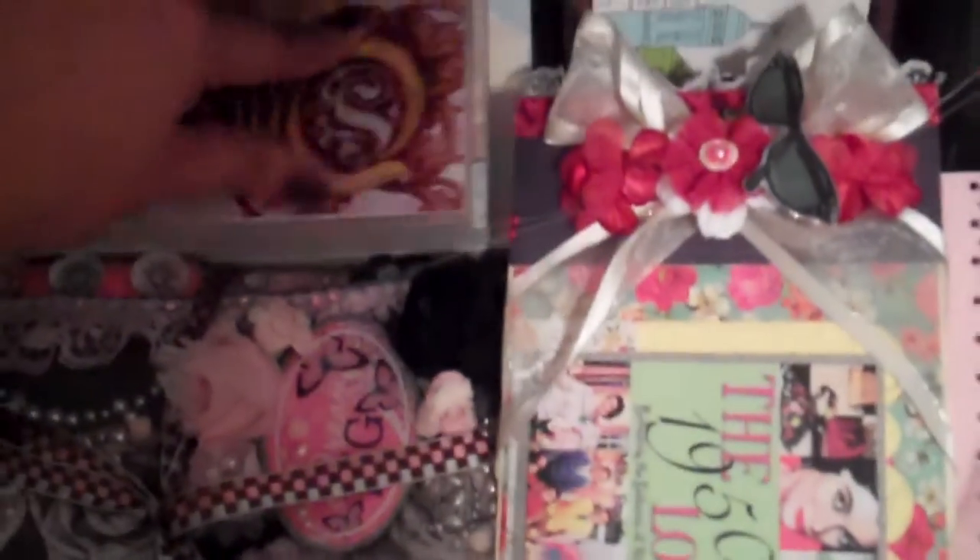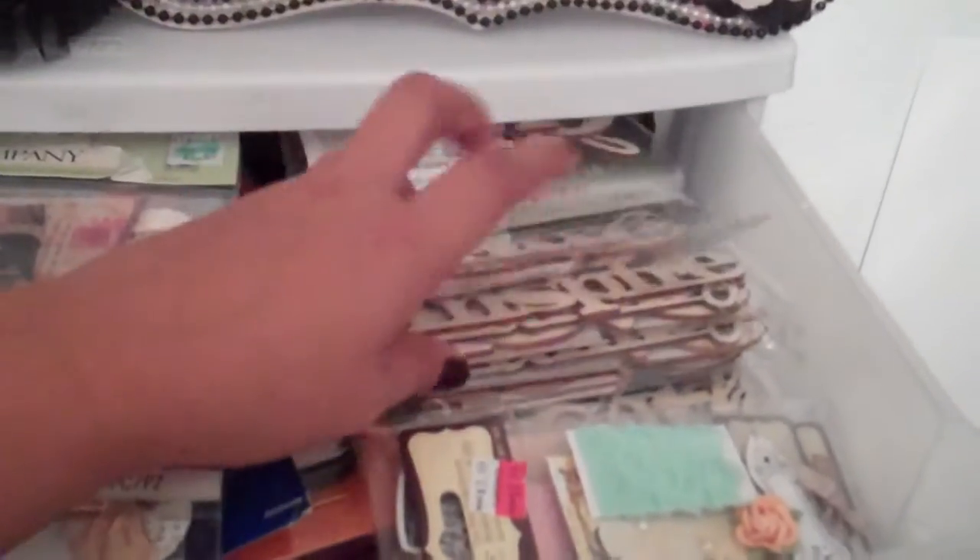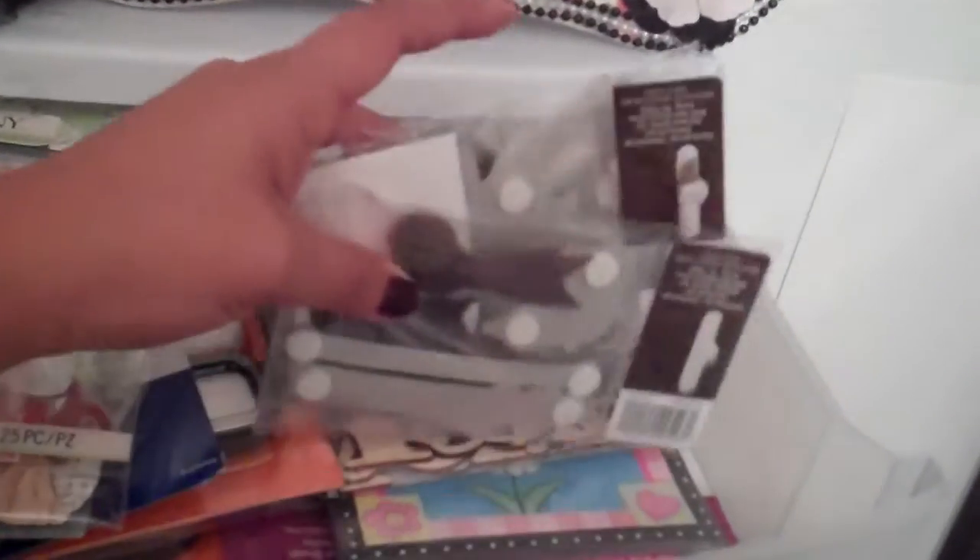Down here, I have some more paper packs — the smaller ones. I have these little albums that were gifted to me. And then, some more card making stuff all the way to the bottom. Lastly, I have this right here — basically, just frames. Some of these new wooden embellishments from Michael's. And then some of these card making kits.